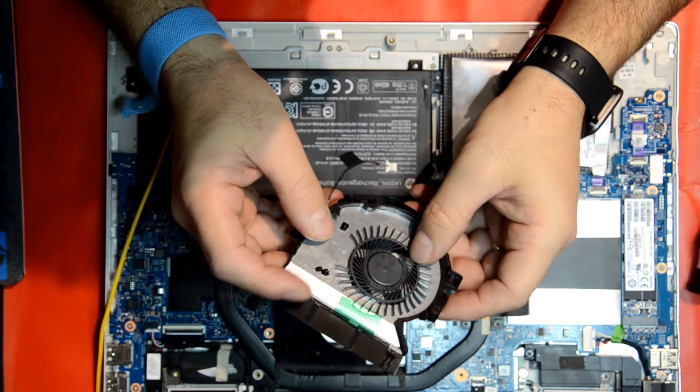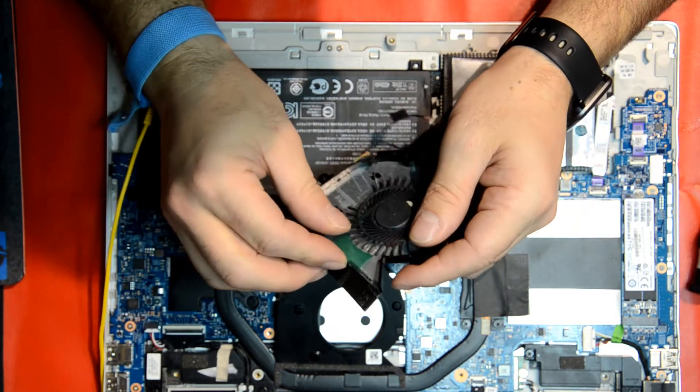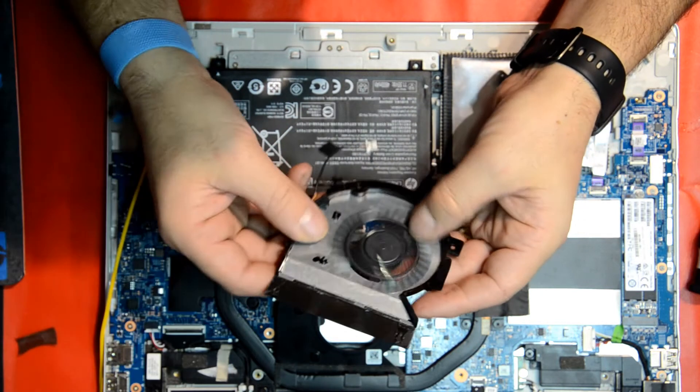As you can see, this fan is broken in a few pieces and also making noise, so there's no point trying to clean it or put WD-40 on it to try and make it work. We're just going to replace it.